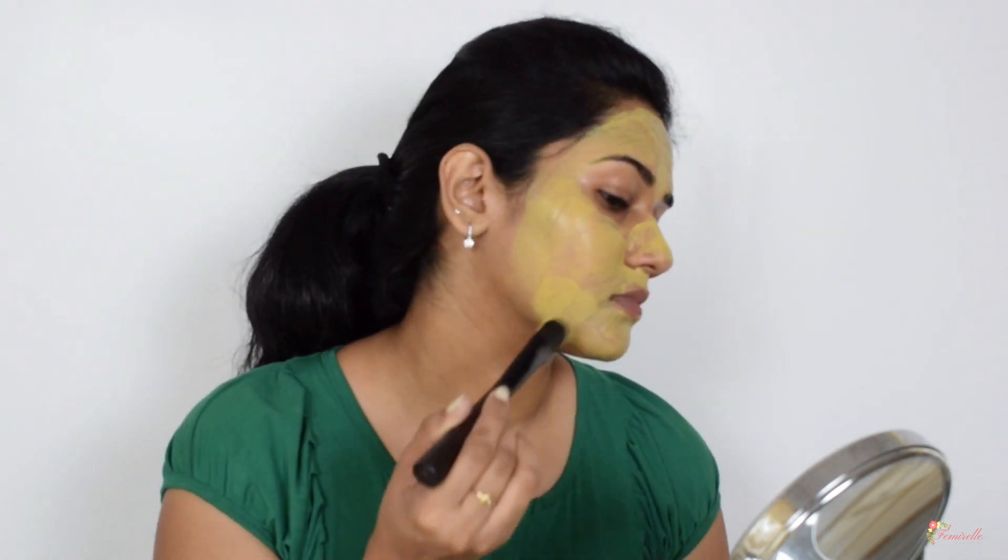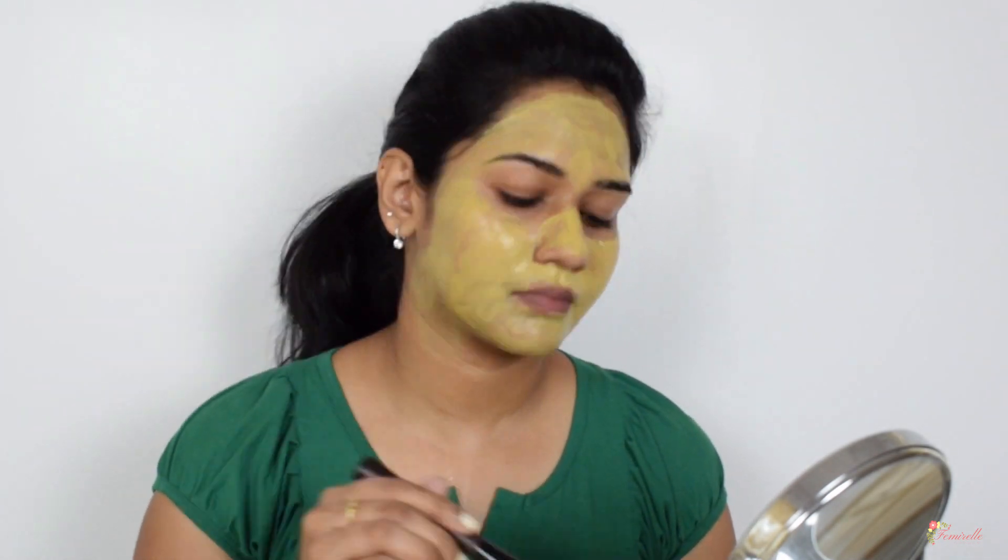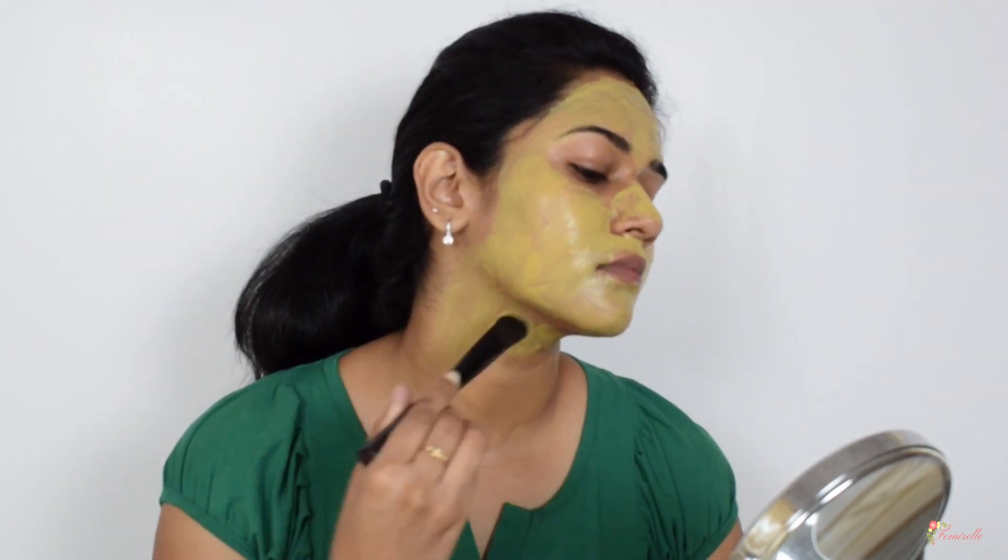Do not forget to apply the face pack onto the neck as well, as the skin on the neck is just as sensitive as the face and also needs the same care.